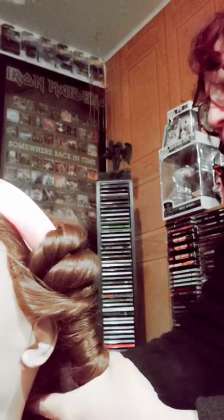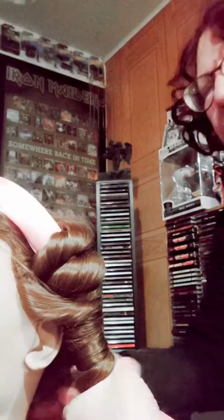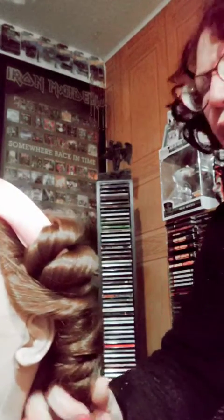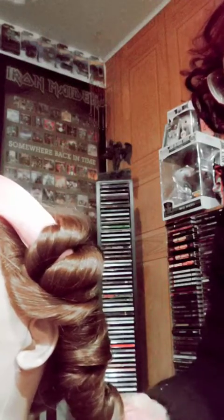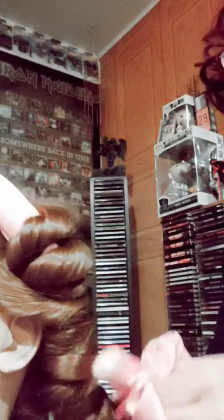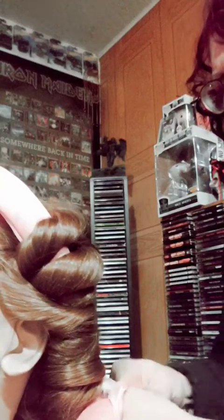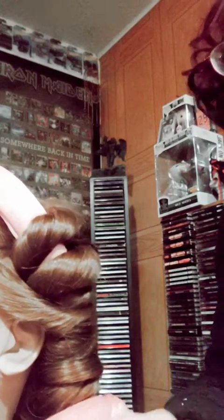Twist it. Now I'm going to wrap it over. Bring in the rod and wrap it around closer to the head. Right to the ends. And I take this — I sandwich this part — and I wrap the tail around. Now I'm going to wrap it around. It should look something like that.